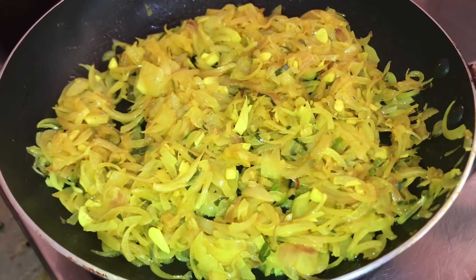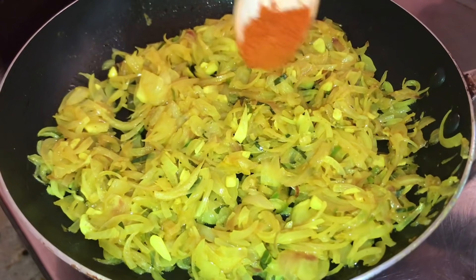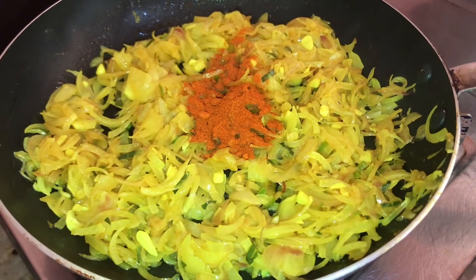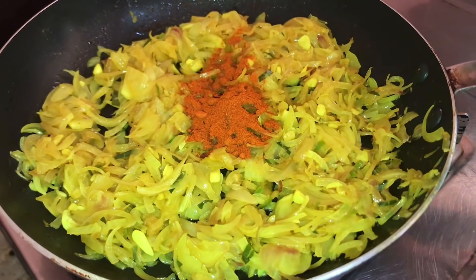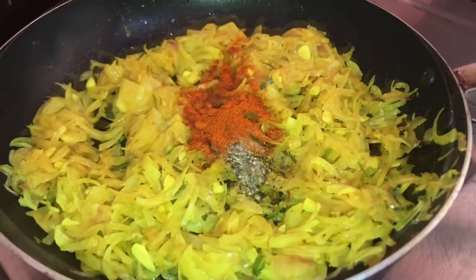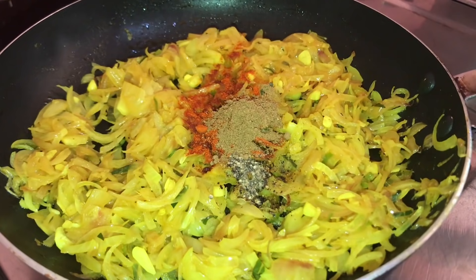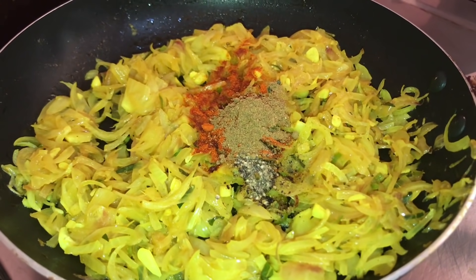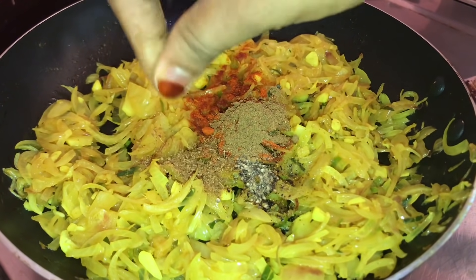Let's put the mixture on the side. Take 1 teaspoon, and add 1 teaspoon, then add 1 teaspoon more and add a pinch.